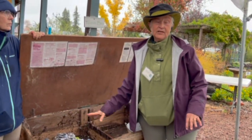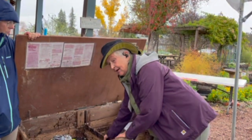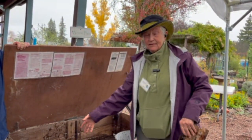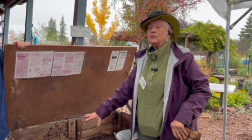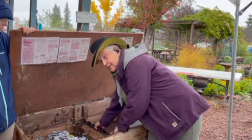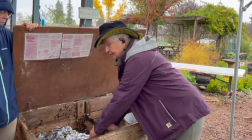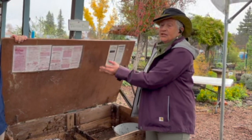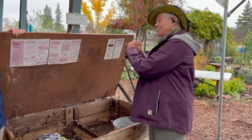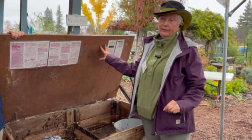When this side is ready to be harvested — most of the food has been eaten — you take the separator out, and having prepared the other side exactly like this, the worms will migrate. That might take them a week. Then you can harvest what's in here. In this particular kind of bin you're going to have to scoop this out, sift it, lay it out, remove any remaining worms, and put them back in the other side of the bin.